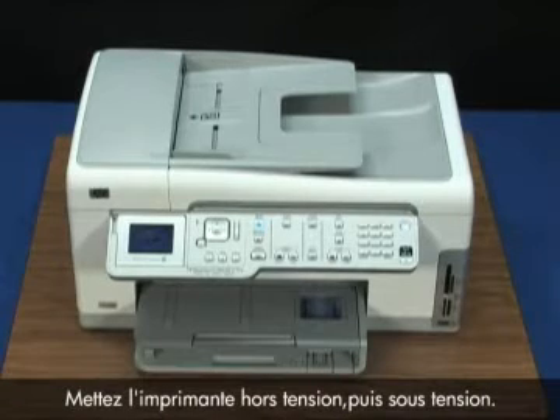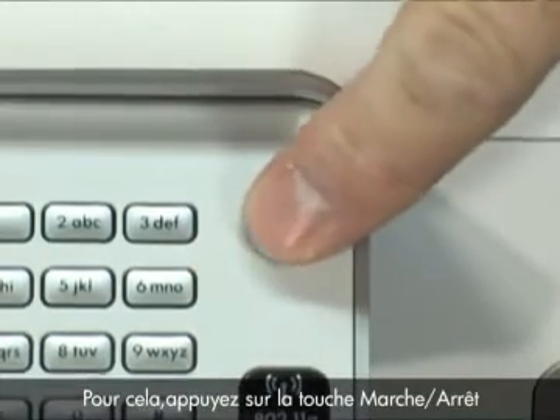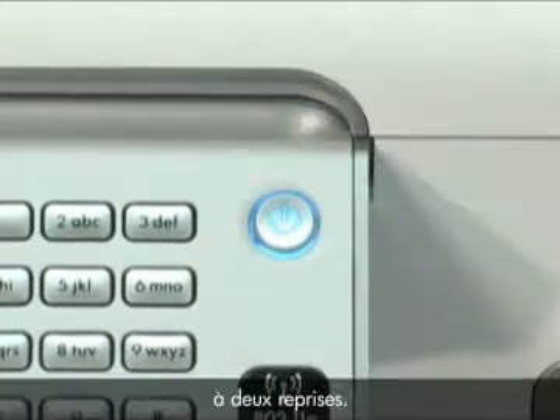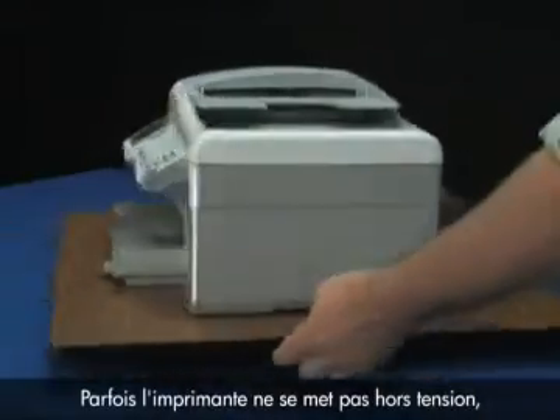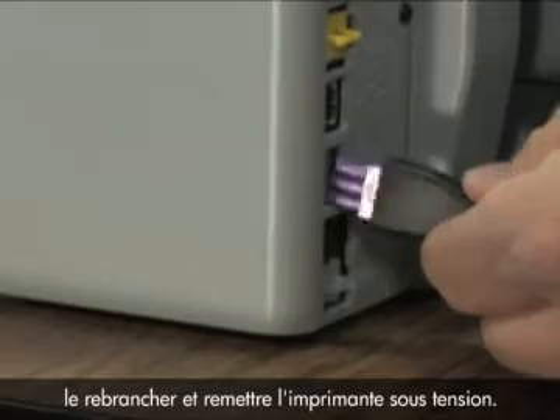First, turn the printer off and then on again. Press the power button once to turn it off and then again to turn the printer on. Sometimes the printer won't turn off — you may have to disconnect the power cable, reconnect it, and then turn the printer back on.